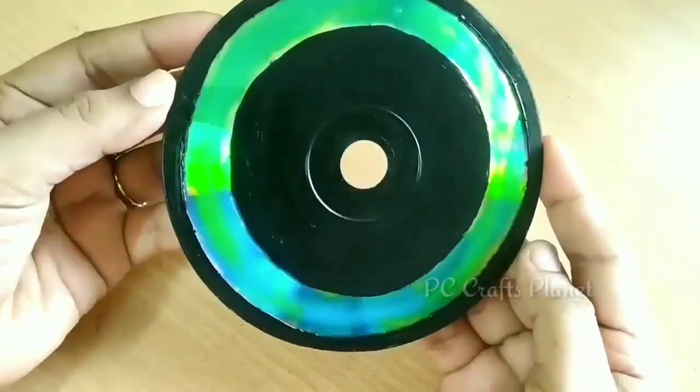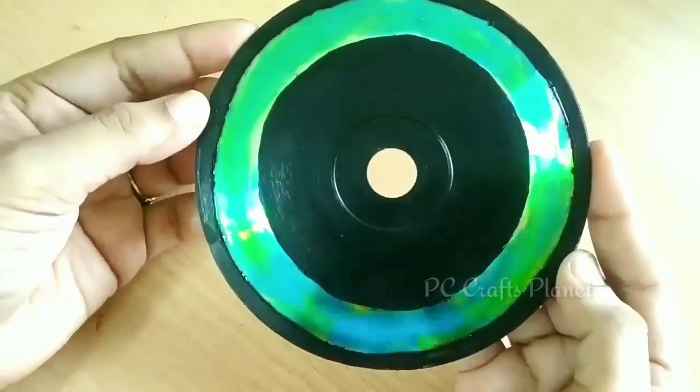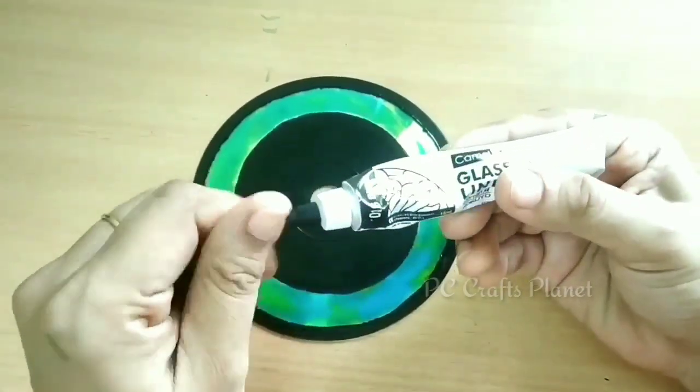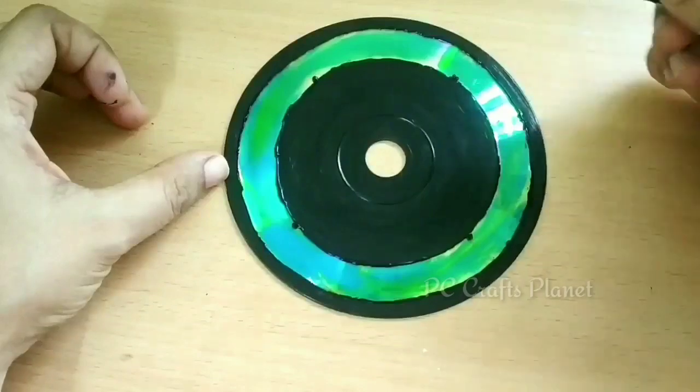After the colors dry, I am absolutely loving the shades. Next I am taking this glass liner. I am using this glass color set — I will give you the link in the description box.